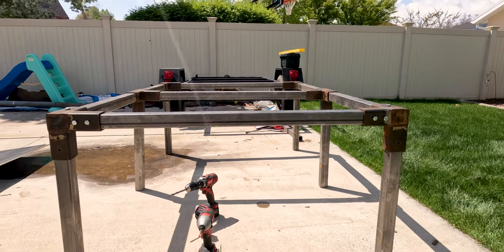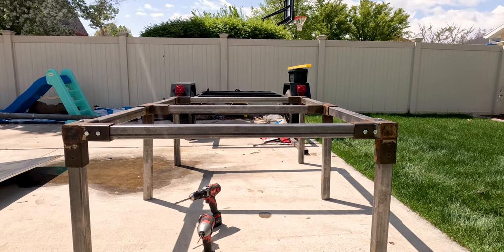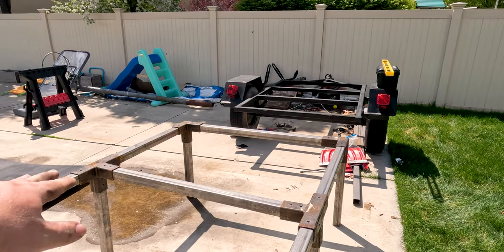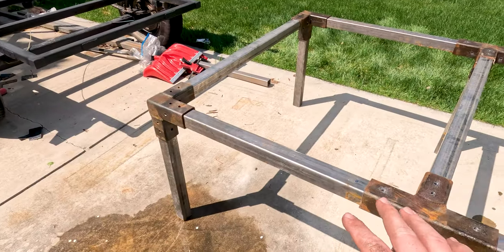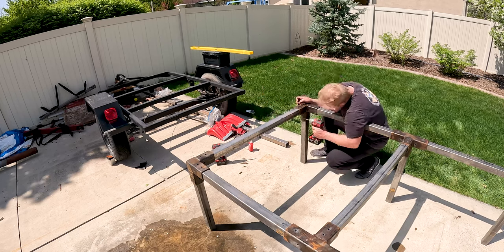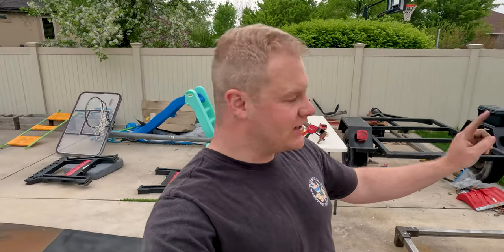Just got the back end of the trailer done and I think it looks really cool. The bolts are going to be a nice aesthetic on the outside — there will be two for each of the legs, two over here and two over here. Just got the back two corners done, now we're going to move up to the front two. I need to figure out where I want the cross member to sit, because on one side we're going to build a door, so I need to figure out where I want these cross members to be since that will be our door frame.